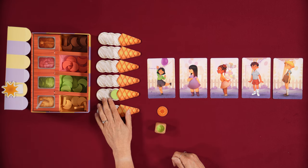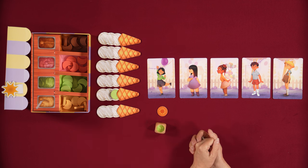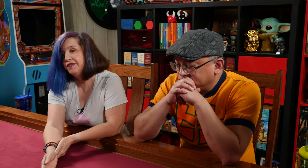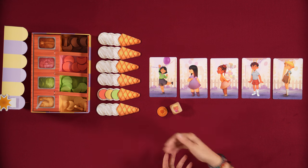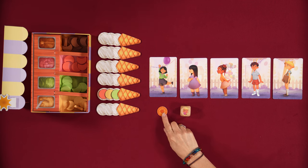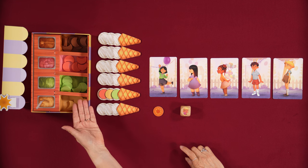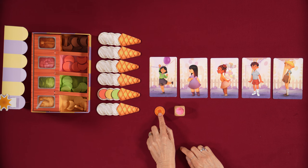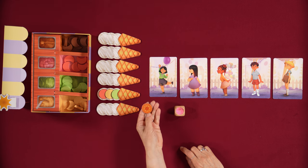You want three different flavors on your cones. When you roll a child, you can give them a cone as long as it has at least one scoop. If it has nothing, then nothing happens — we don't want to roll that up front. The other thing that can happen is if you are out of a specific flavor when you're adding it.